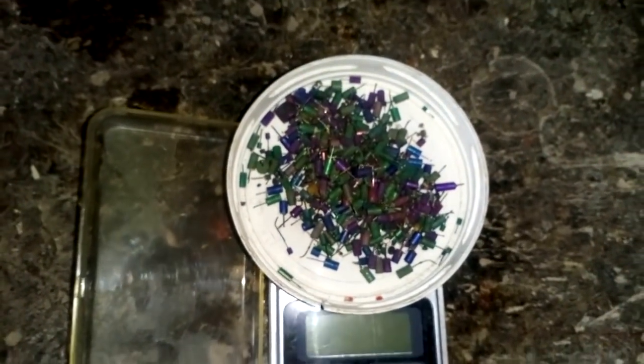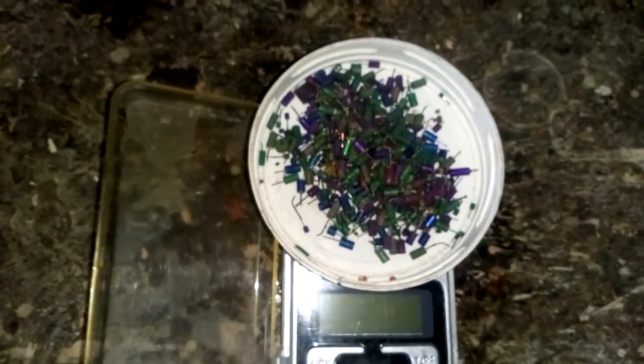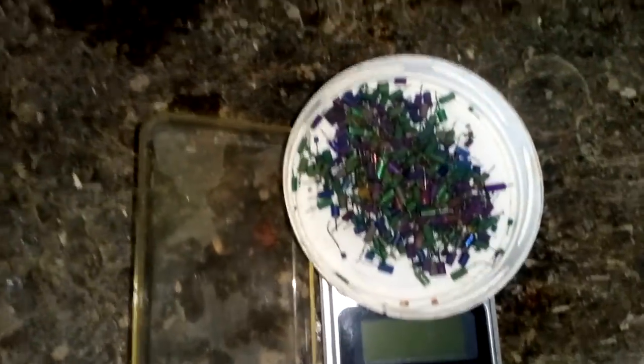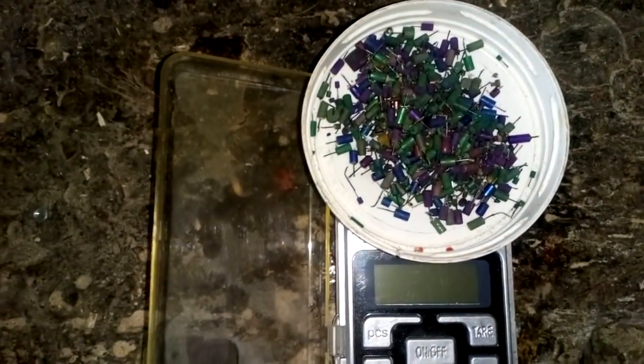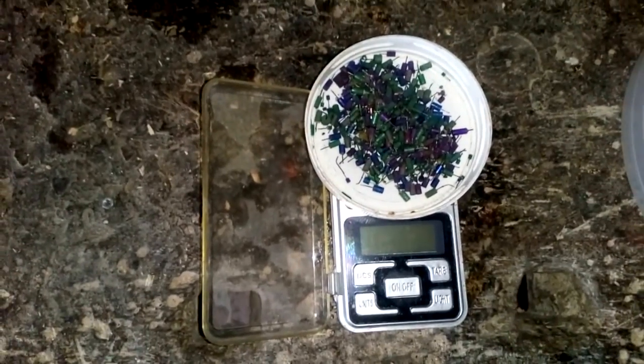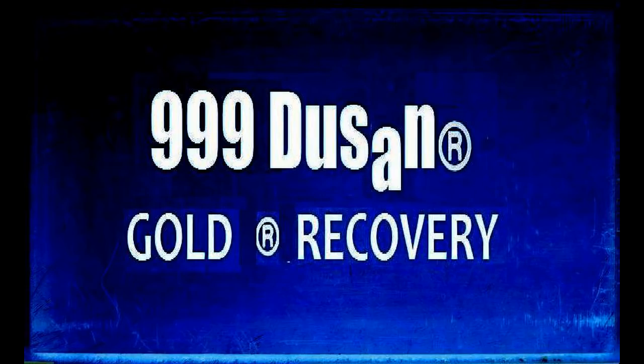I hope you liked that video. This is just part one. The next part is how to recover tantalum from this form. This is not all tantalum — I got some silver capacitors, but wait for the next part and see what we got more for you. So see you around. The next part is how to recover tantalum part 2. Subscribe, have fun, make gold. Cheers!